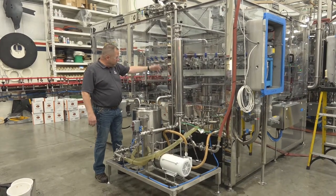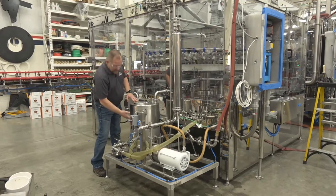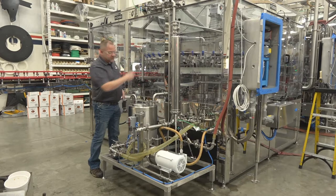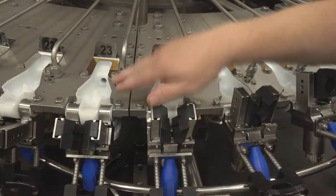Once the product is rinsed up inside the bottle, it gets reclaimed through that weir and comes back to this product rinse recovery skid. From here we're simply maintaining a level, and at the end of the day when you're done rinsing, you manually shut off the valve and run this tank empty — waste-free rinsing.